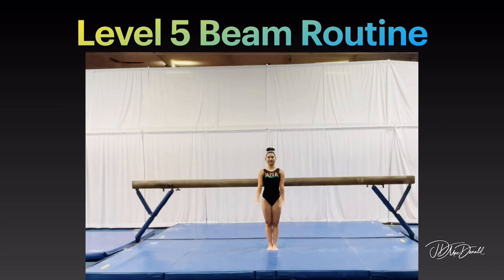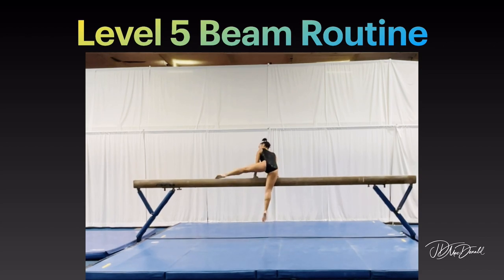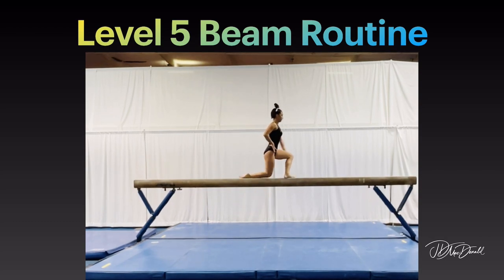Level 5 beam routine. Step 2 to pedestal.